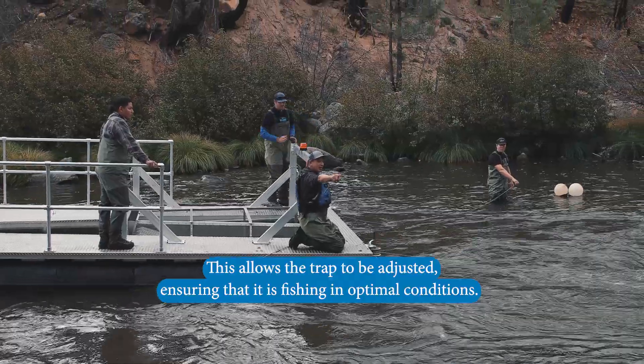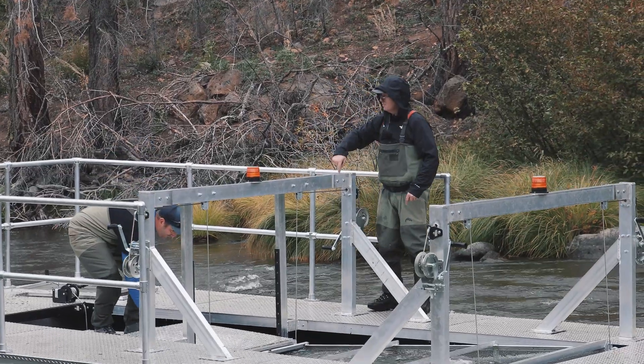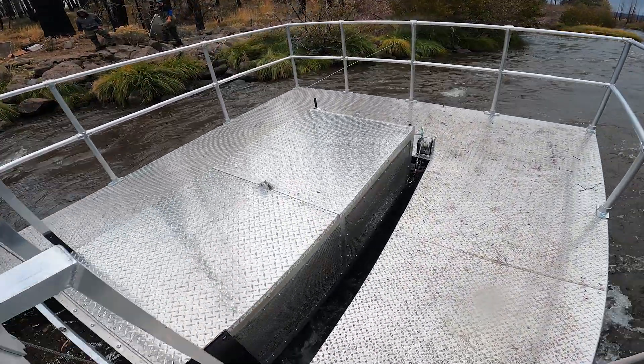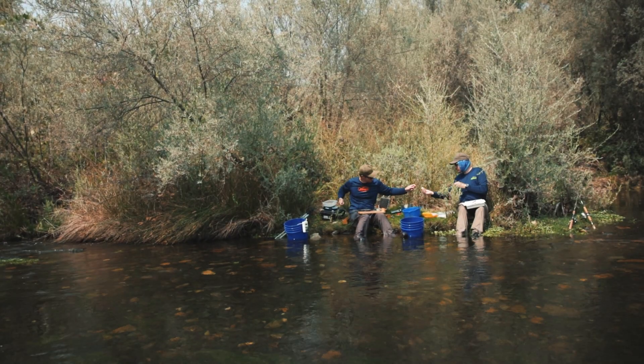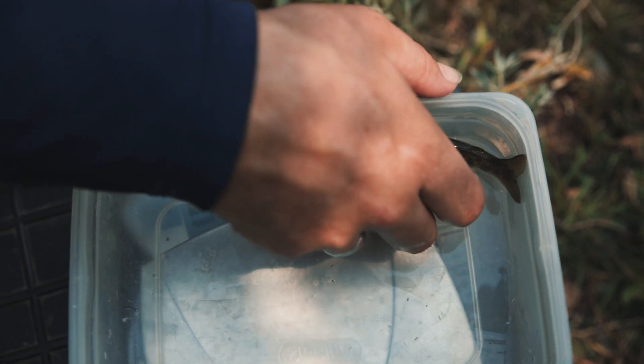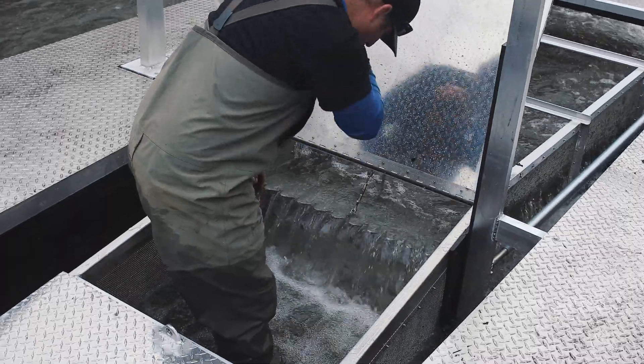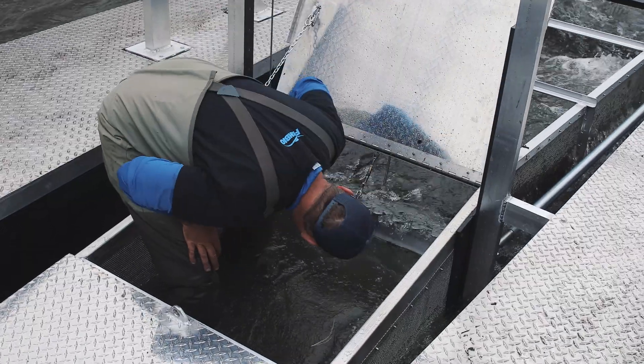Once the trap is fishing, technicians will come out and open up the doors that cover the live box, then scoop the fish out into buckets. You can then process them either on the deck or take them over to the bank, where you can identify the fish, count them, and measure them. If you're going to do marking and releasing, you can mark them. Typically, trap checks are done first thing in the morning, as fish usually migrate overnight or during higher flow conditions.